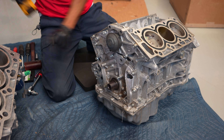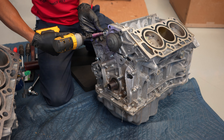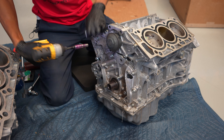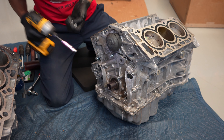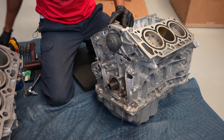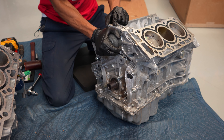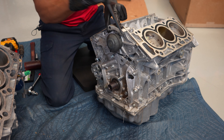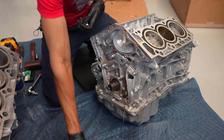Now we got to the water pump. That's pretty simple — only number 10s. Let's make sure everything is out, which we are. This has two dowel pins that kind of hold it in place. And there we go, we got our water pump off.